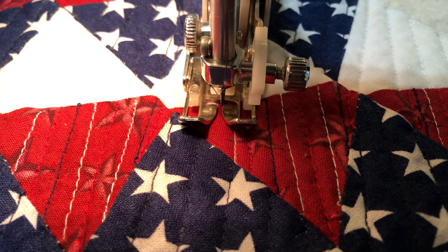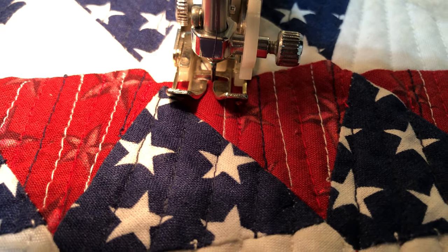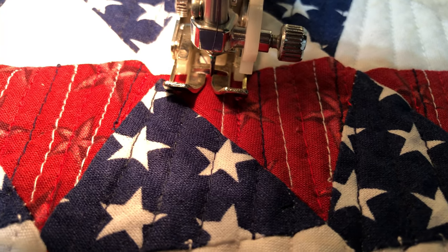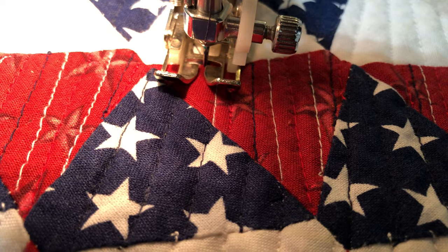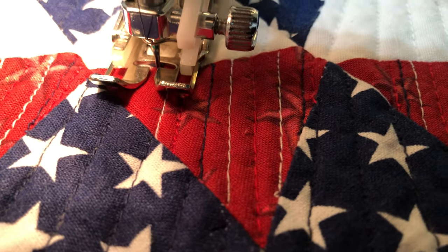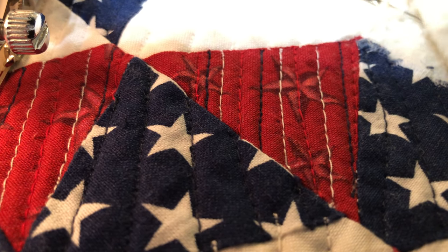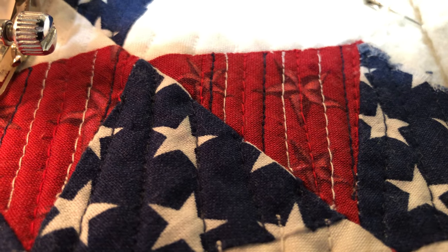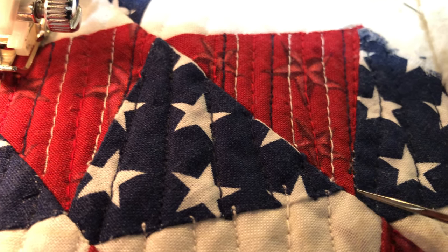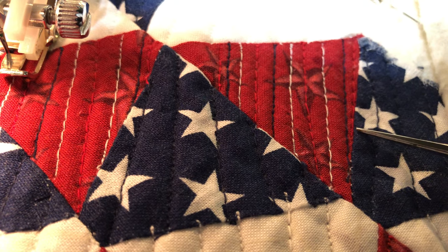What I'm about to show you is an easy method for someone that normally does stitch-in-a-ditch quilting. This is matchstick quilting — matchstick quilting is when you sew your lines close together. You can see some matchstick quilting there. What I'm going for is the red, white, and blue, so I sewed each line individually. I started with a red line in the middle, then red, white, blue.